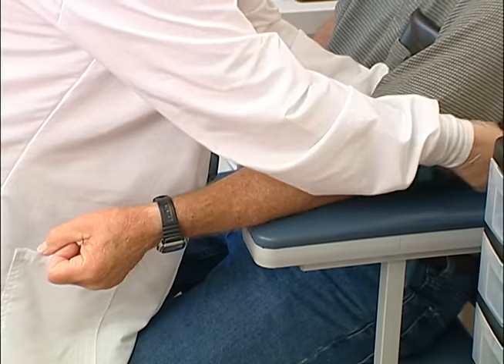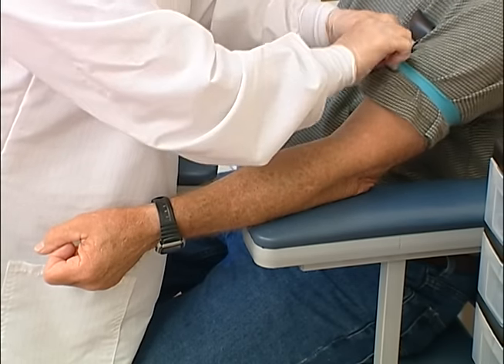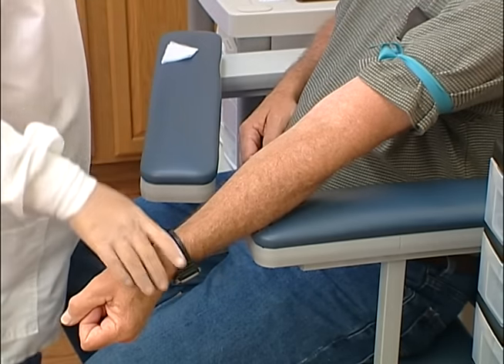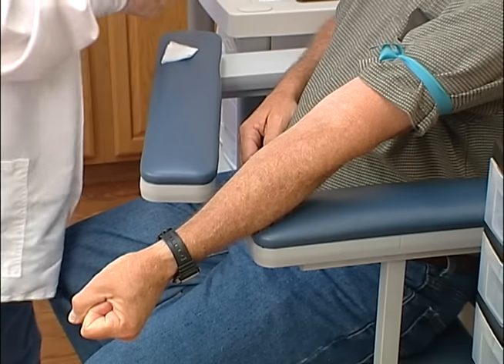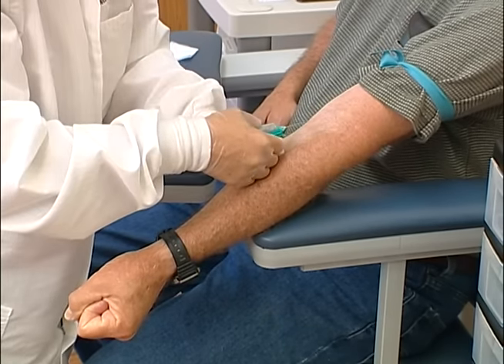Retighten the tourniquet and position the patient's arm in a downward angle if possible, so that the tubes fill from bottom to top, and remove the needle sheath. With the thumb of your free hand, pull downward from below the intended puncture site to anchor the vein and tighten the skin.